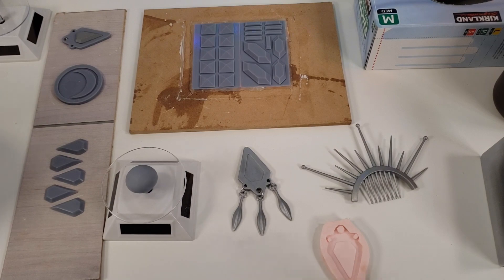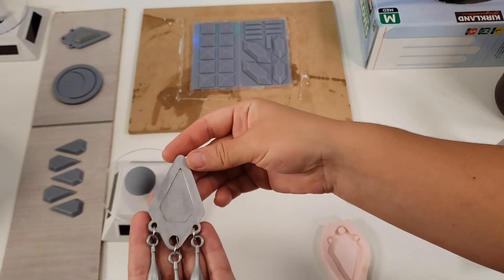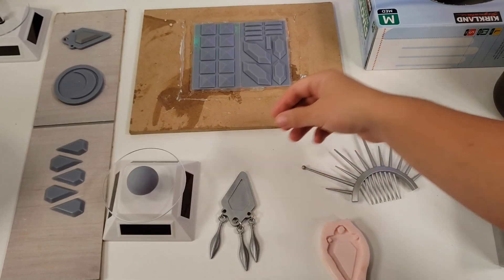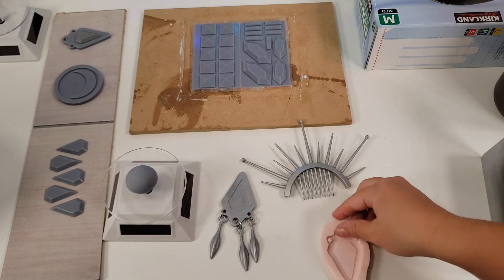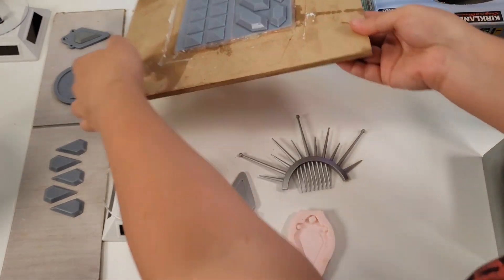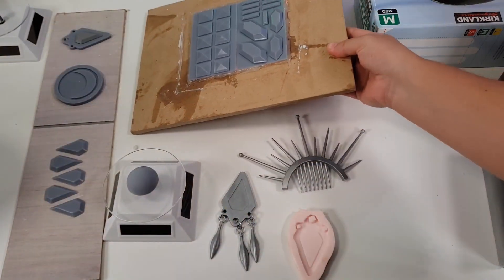Hey guys, Kiki Cannon here. Today I wanted to talk to you about resin printing with the Elegoo Mars. This printer was recommended to me and it's my first resin printer. I've had it for about six months now. It's super easy to use and all the items come out extremely smooth with very minimal cleanup. It's great for various cosplay accessories I've made and also stuff for my shop.